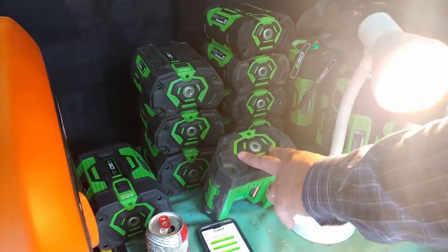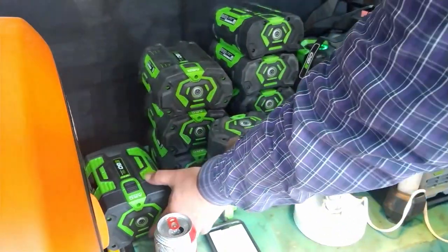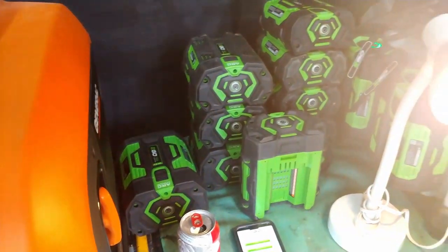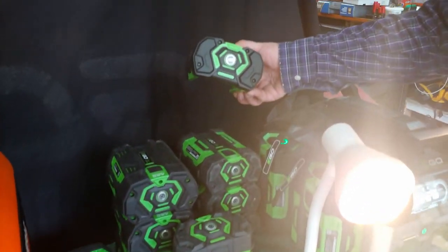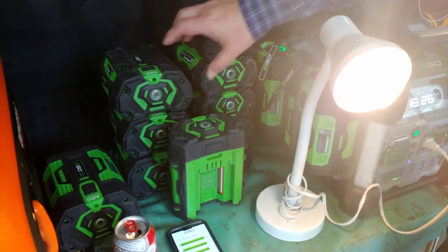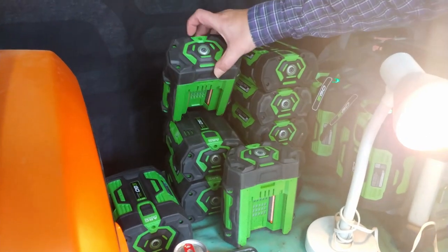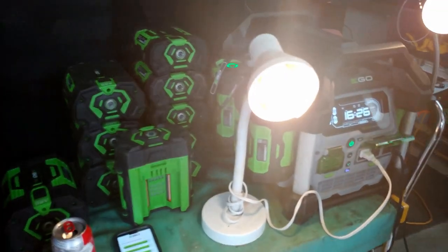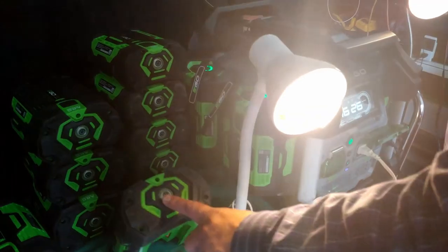If you get the self-propelled lawnmower, which I have, they come with the 7.5 amp battery. Any of the little weed eaters and all the other stuff come with the 2.5 amp battery. The backpack blowers and a bunch of the other equipment come with the 5 amp battery. So I rallied up all my friends' batteries and put them here just so we can do this demo for you.